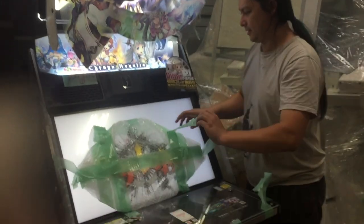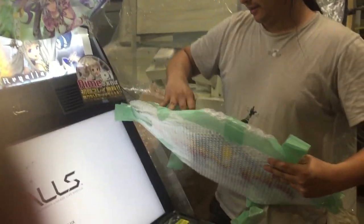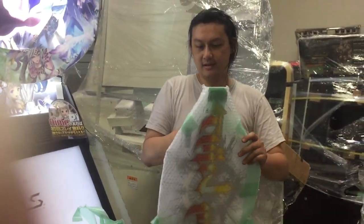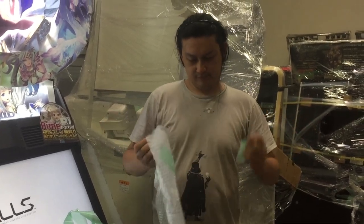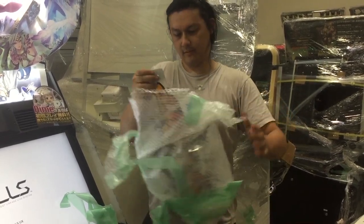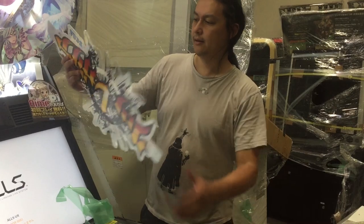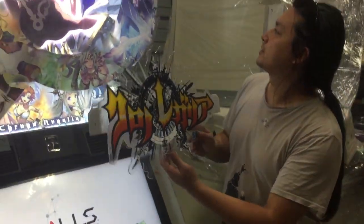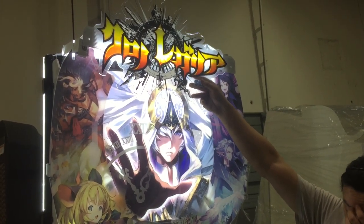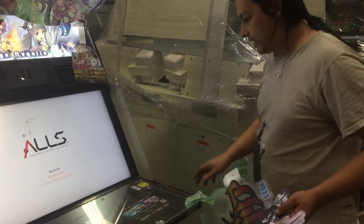We've got this front piece here. I'll unwrap this and take a look at it. I believe that just goes up here in the middle — it goes right there. So that's just the topper. Here's the cab. This game is touchscreen only, so the panel itself is just blank. There's nothing there.